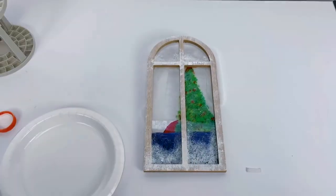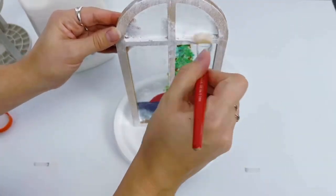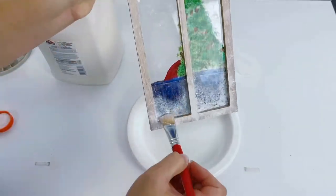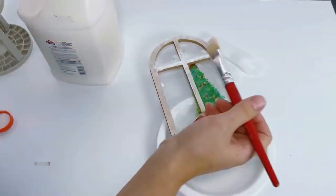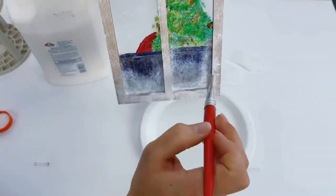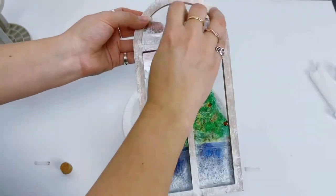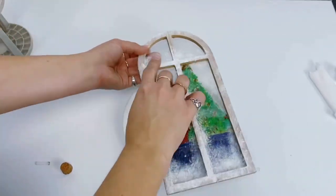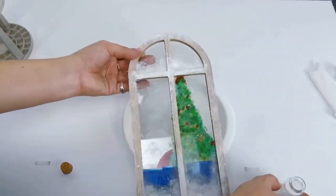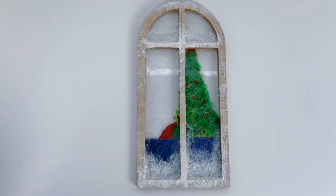This frosting will also obscure the picture inside a little bit, which makes it look more realistic. Next, take some white Elmer's glue and put big thick globs on any horizontal part of the board and slightly up the vertical edges. Then go in with a fake snow — you can use chunky white glitter, iridescent glitter, snowflake confetti, anything you want from the craft store. Sprinkle the glitter over the glue and press it in so it connects. When you're done, tap it off front and upside down to protect your carpets from excess shedding.